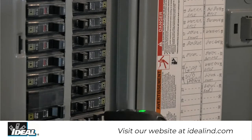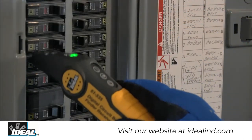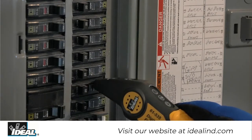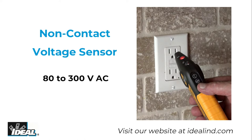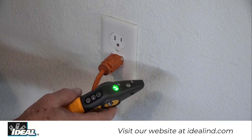The receiver reads the transmitter signal and identifies the breaker or fuse energizing the circuit by illuminating a flashing green LED and emitting beeps once it determines the breaker or fuse with the strongest signal. The receiver also senses the presence of voltage from 80 to 300 volts AC via a non-contact voltage sensor built in the tip.